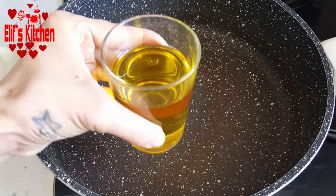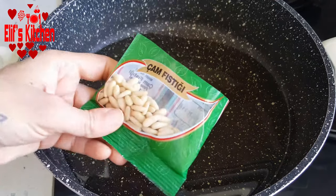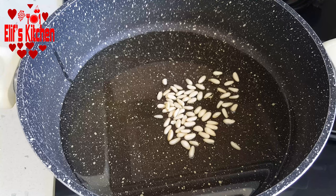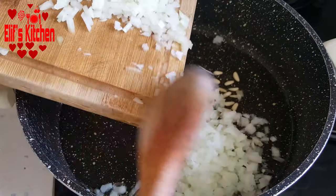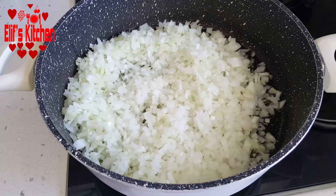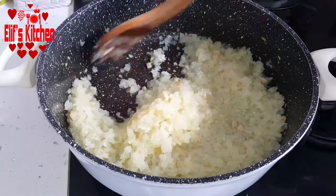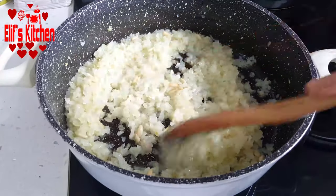I put slightly less than a glass of olive oil in the pot. Now I'm adding some pine nuts, and then I'm adding the onions that I chopped. I will roast the onions and nuts thoroughly over medium heat. I stir occasionally. The onions are slightly roasted. Now I add the rice that I washed and drained.